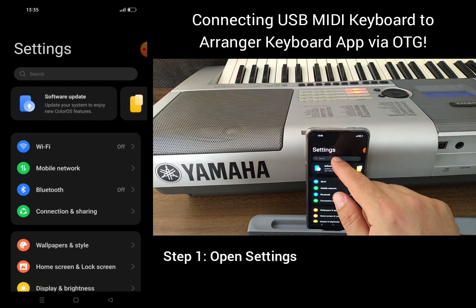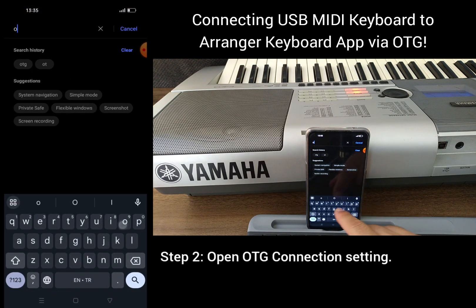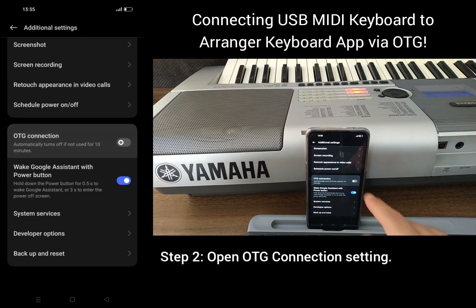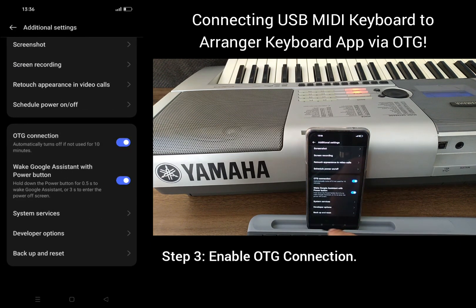Step 1: Open Settings. Step 2: Open OTG Connection Settings. Step 3: Enable OTG Connection.